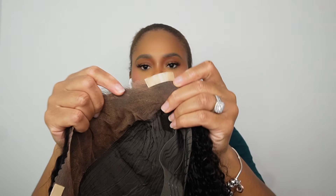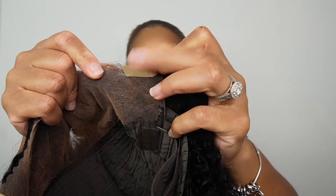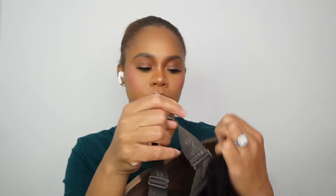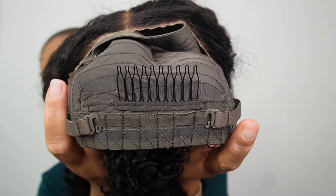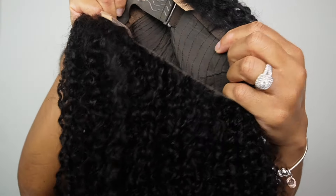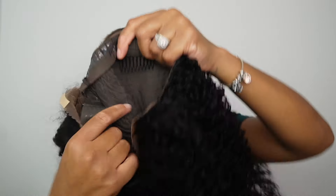This is the wig — a curly wig, and it's giving! They always make sure the wig is secure, and we have tapes on the side. It's a 13 by 4 lace. I'm going for this type of curl — I feel like I want to do an updo hairstyle with this. It's already pre-bleached, pre-cut, pre-everything. The adjustable band is at the back, and there's a comb in the back too. You can make it a little tighter with the band, so this is definitely giving glueless.